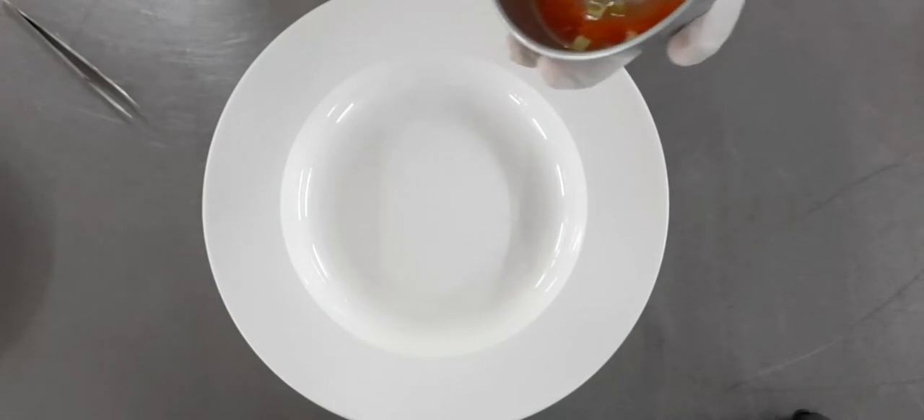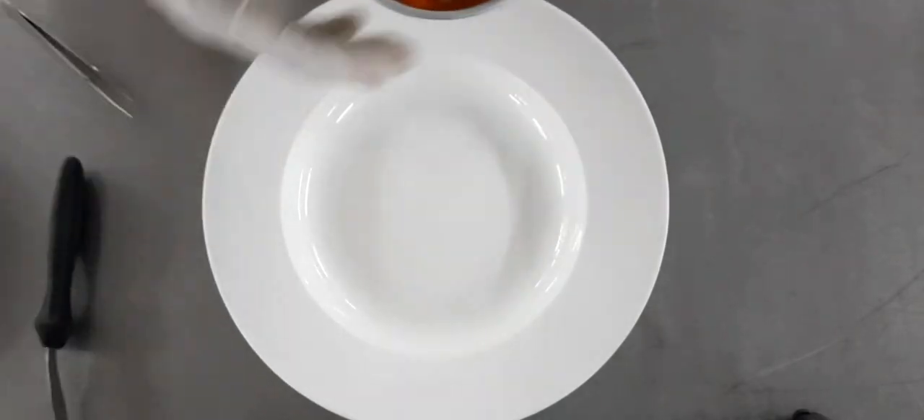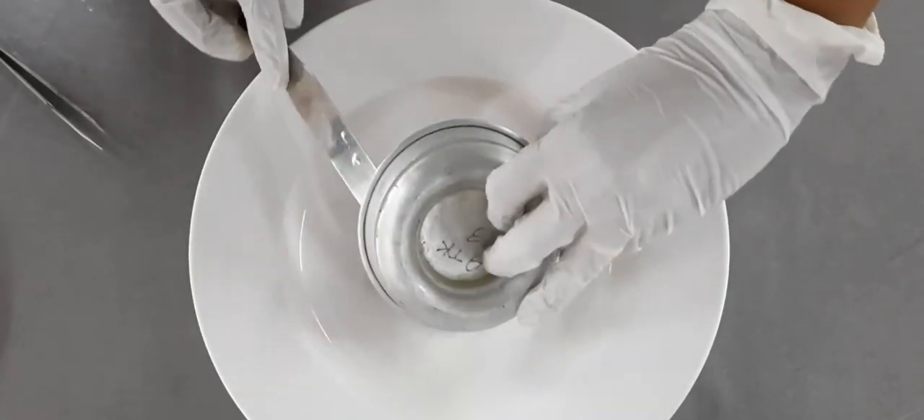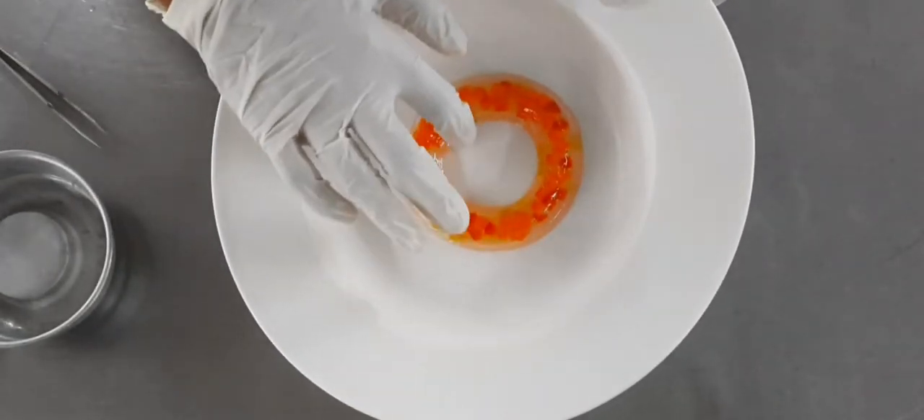you can strain the liquid before adding it in the mold. Once the liquid has completely set inside the fridge for about two or three hours, you can demold it like this into your presentation plate.